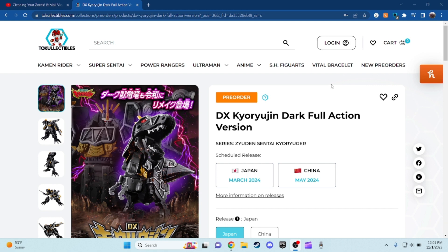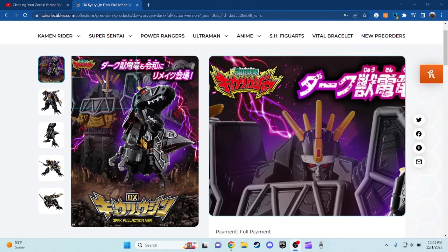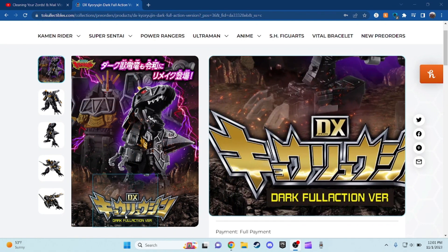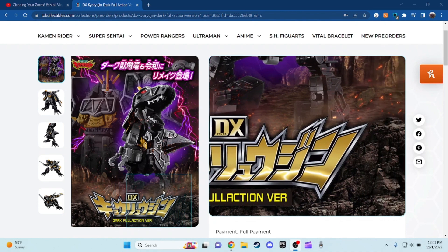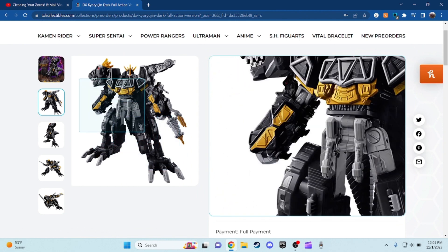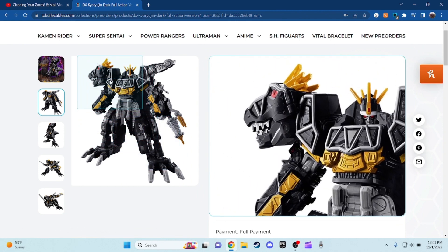So anyways, here's what the box is actually going to look like right here — looks pretty amazing. You can see Deluxe Kyoryujin Dark Full Action Version right here. And right off the bat, the painted scope of the detail of this mecha right there looks pretty cool. And of course, anyone's going to ask what the American name of this one is — the Dino Charge Megazord.